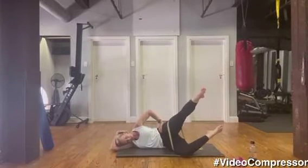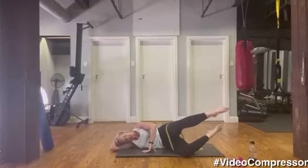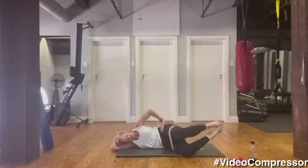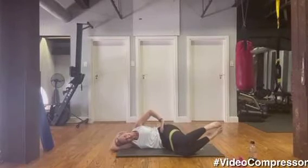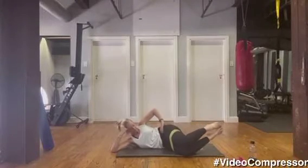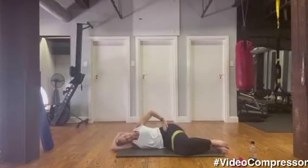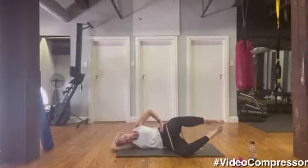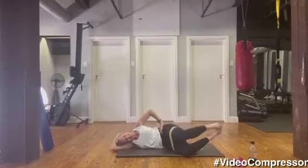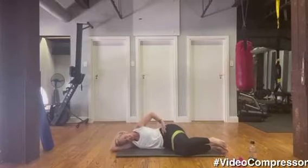Making sure those hips stay facing forward — don't let them roll back. Squeeze. Very nice — seven, lift that knee — eight, nine, burning — ten. Have a little break, we've got five more. Okay, last five: one, two — keep that belly button pulling, hips facing forward — three, four, last one. Well done!